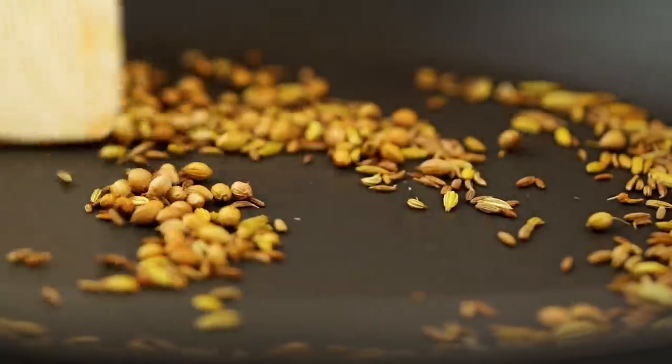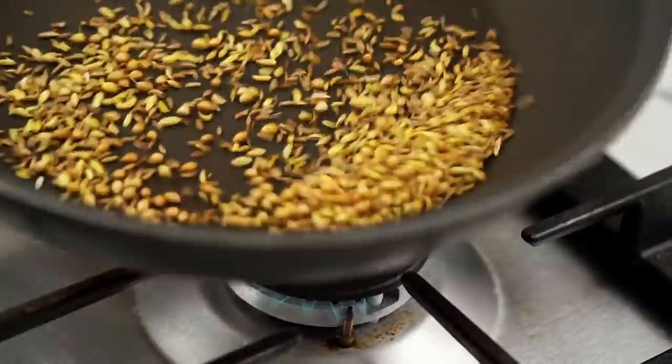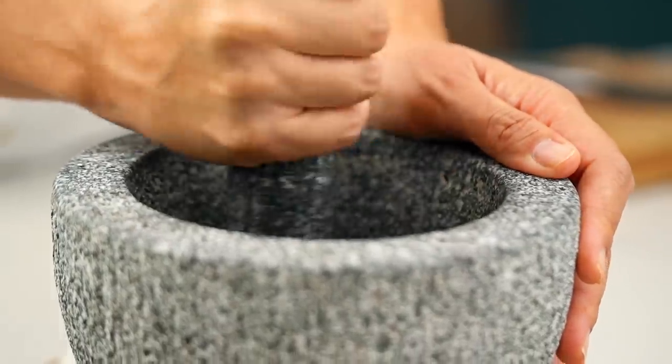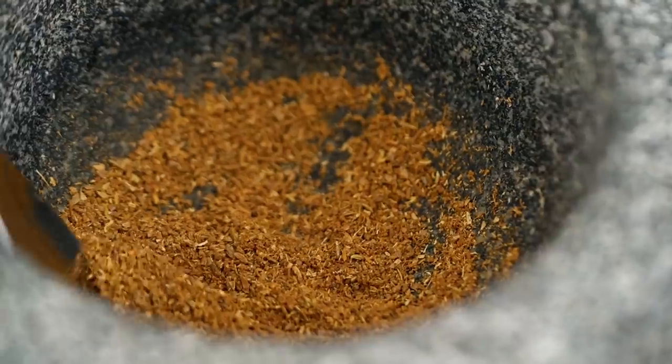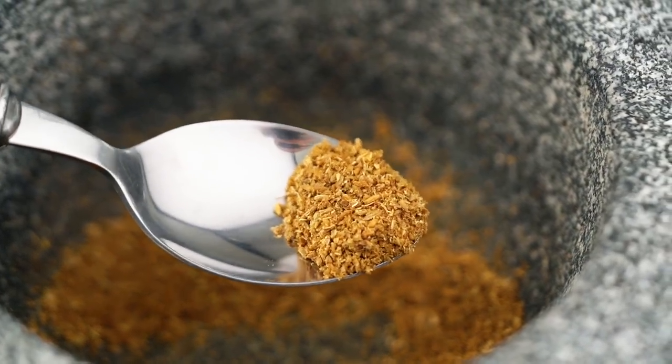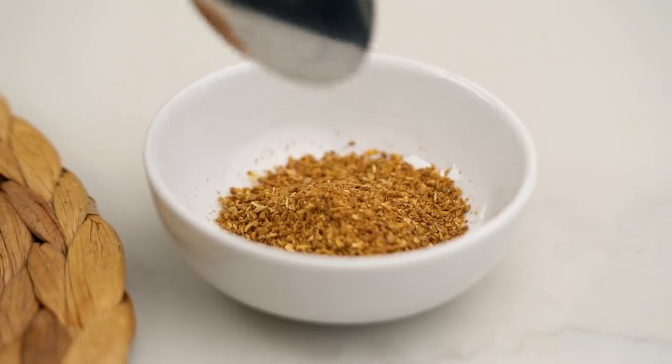Once those spices start to really perfume the air, that's when you know you're good to go. Pop them into a mortar and grind to a really fine powder — this is the kind of texture you want. Oh my goodness, those spices smell so good already. Just pop those into a bowl for later.